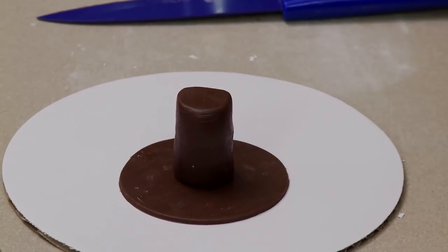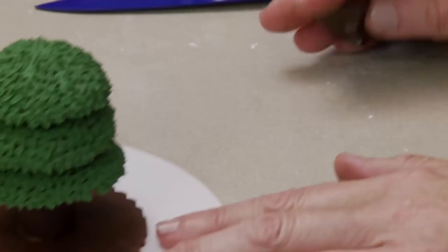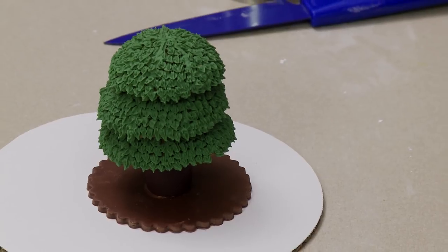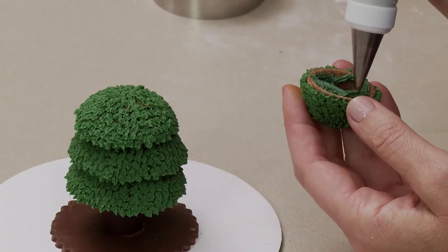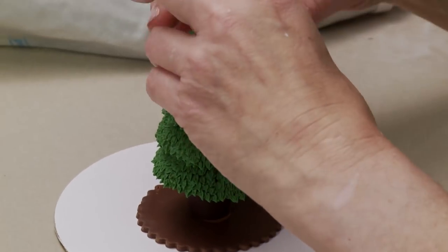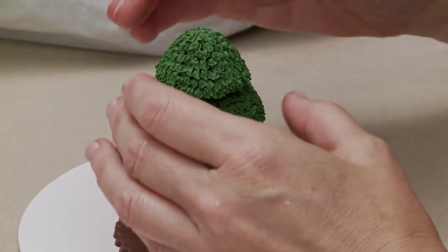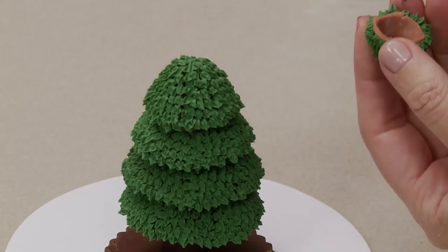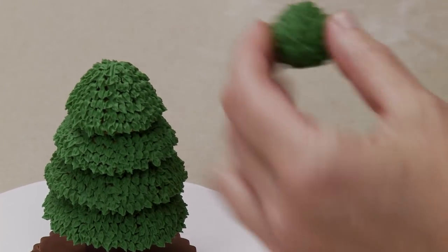Then glue the successive rounds all the way up using green royal icing so that if any peeks out it's less likely to show. Putting on the fourth tier and then the fifth - the basic structure will be complete. Before you start stacking, do give drying time to the trunk and base, otherwise the whole thing will be shifting around. Look from all directions - side to side, front to back - to make sure the pieces are relatively centered on each other.